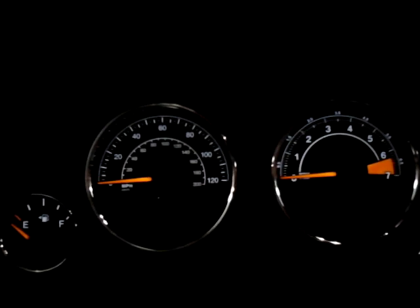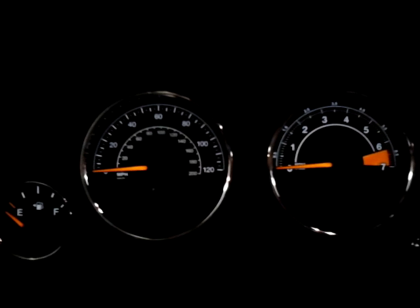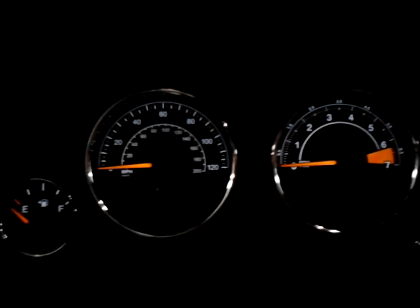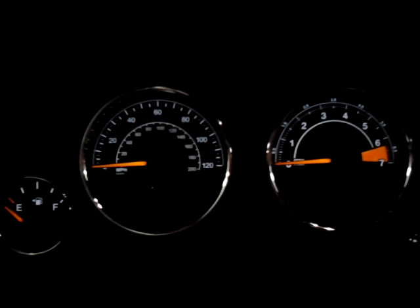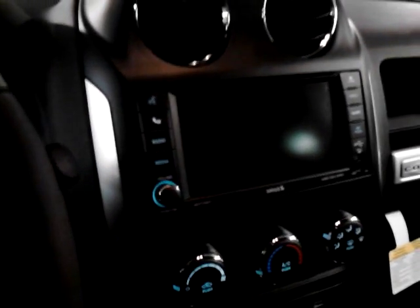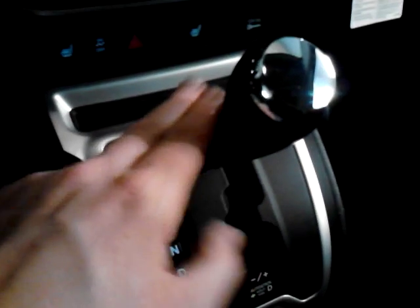Now let's hop inside — there are some more changes done inside the Compass. The gauges are a little bit different. Instead of red needles with a white background, it is now a white background with orange needles. That's sort of the Jeep thing nowadays, as you can see from the 2014 Jeep Grand Cherokee and others. Jeep has also added a silver metallic trim along the center console, and it carries down around the shifting mechanism as well.